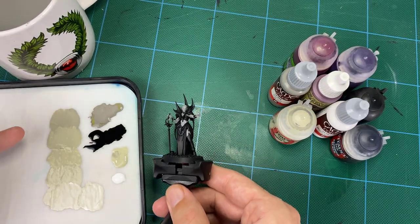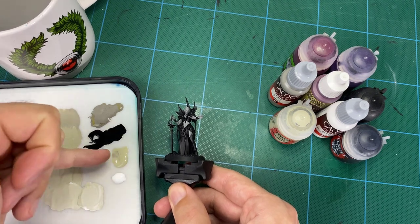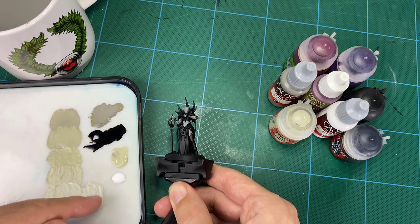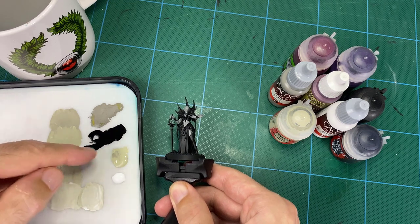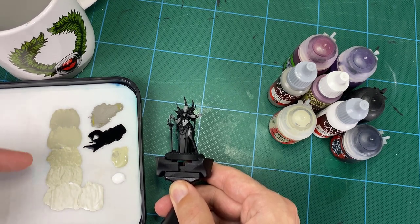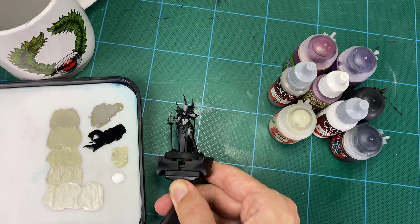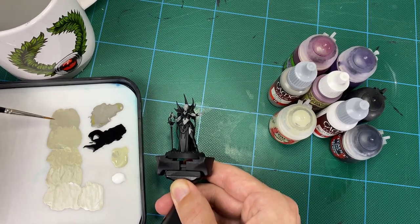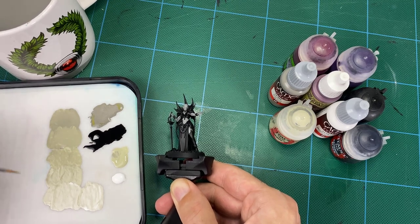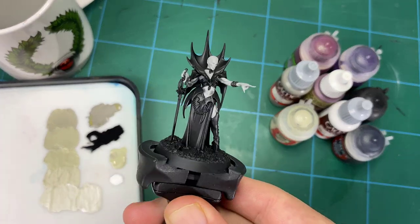Now we're going to move on to the actual layering and building up of the skin. I've built in some Iron Rock Flesh, put it down and added a little bit of gray for a slightly darker tone. We've got five tones built up, plus a final highlight — the middle one is straight Iron Rock Flesh, then the fourth, fifth, and sixth have a tiny bit of white added in, getting lighter and lighter. There's no water added yet — when you come in with your brush, just add a couple of drops to thin it down slightly as you go.